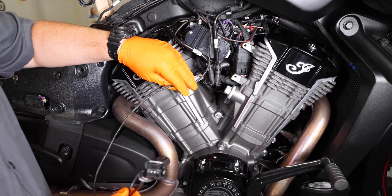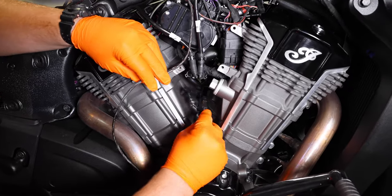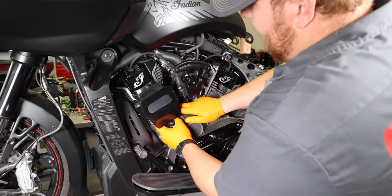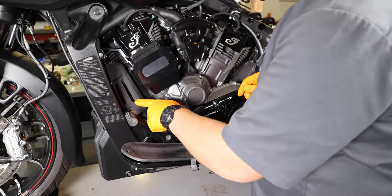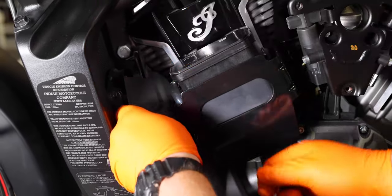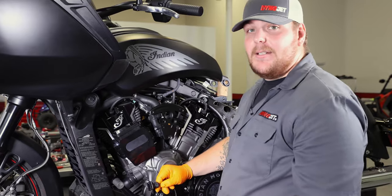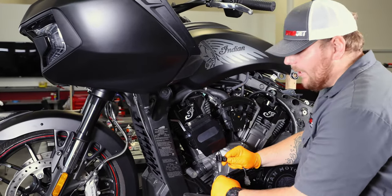After your front injector is plugged in, we're going to go ahead and start routing the crank connector. For this connector we're going to go through the middle of the engine and pull it out the other side. Once you get that crank connector pushed through the center of the engine, pull the rest of it all the way through and then let it sit. Then we're going to take off this cover on the back of the radiator to give us access to the stock connector — a black square connector directly under the radiator. Once you locate that, go ahead and unplug it and plug in line the Power Commander harness.